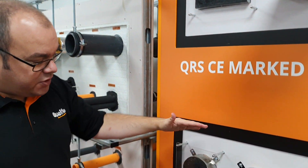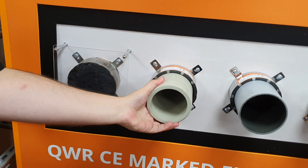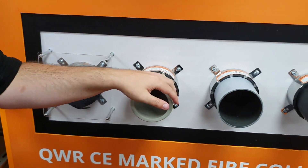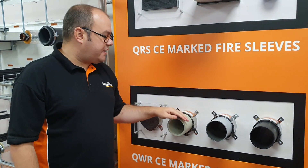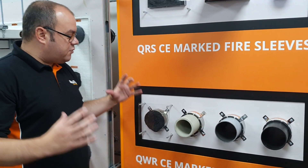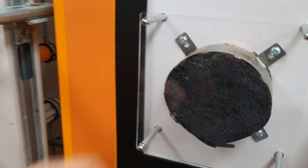Just below that we showcase the QWR fire collar, typically used around sewage pipes, SVPs, and standard plastic pipes of different types. Generally we test UPVC, PP, HTP, that type of plastic. Again you can see that the intumescent, when it reacts to the heat, will start to expand, and as this plastic softens and collapses, it will fill the void.